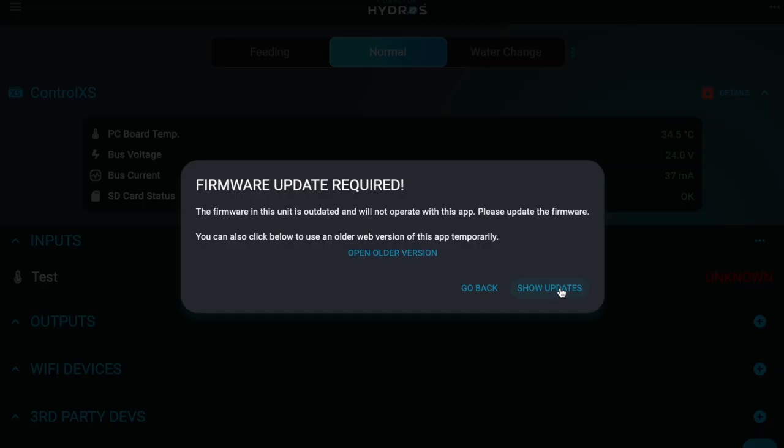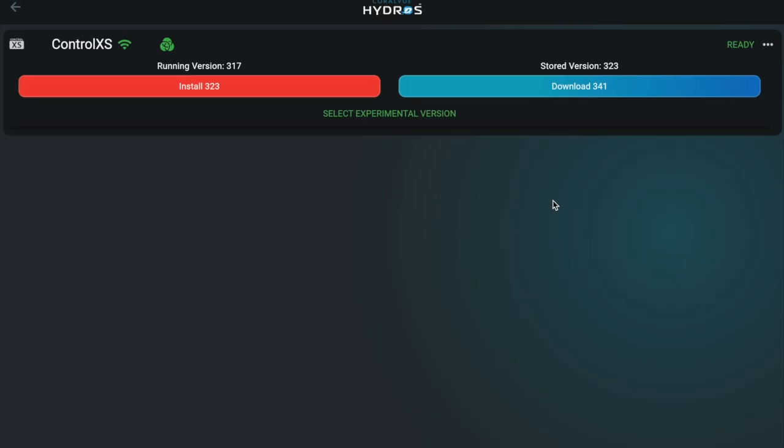If you can update, tap Show Updates. Ensure all devices display a green Wi-Fi icon. If not, try rebooting using the three dots next to each device.